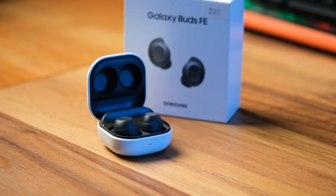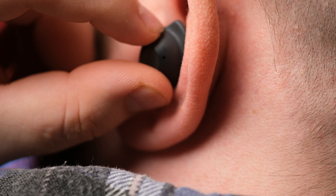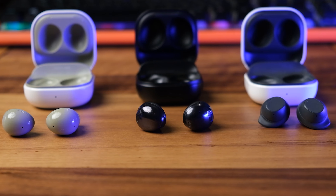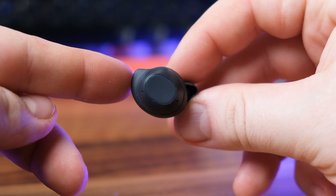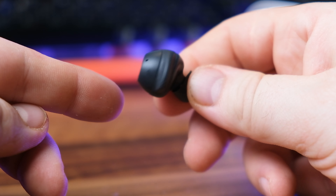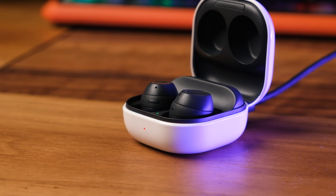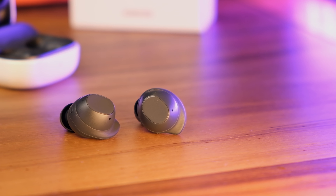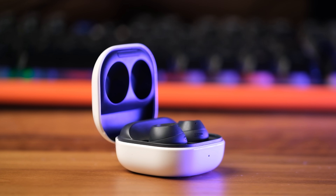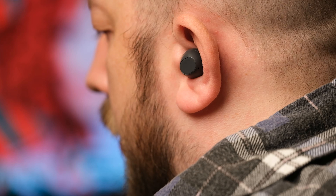Samsung's Galaxy Buds FE mark the company's entry-level earbuds, prioritizing comfort and affordability. Unlike recent rounded designs, these earbuds are a throwback to the Galaxy Buds Plus, featuring silicone wings for a secure fit and a flattened touchpad area for easier controls. While lacking advanced features like wireless charging and spatial audio, the Galaxy Buds FE maintain essentials like active noise cancellation and ambient sound pass-through. This review looks at sound quality, software features, and all the rest.